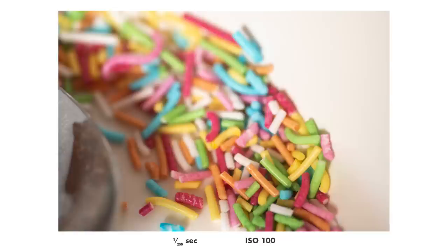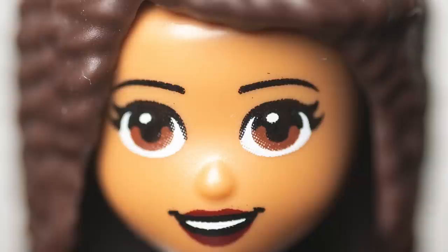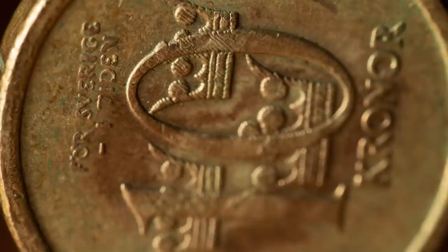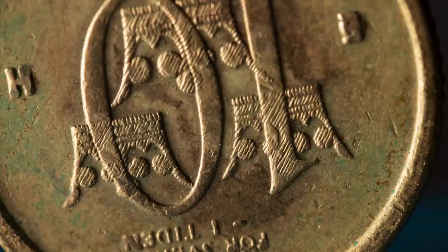Here are some random macro shots taken at f2.8 to show that sharpness is really good at this wide aperture. Look at the small details — it looks very sharp. At f5.6 things are even sharper, and indeed they are. I could not find any sharpness problems at all with this lens; I would say it is very sharp at all apertures.